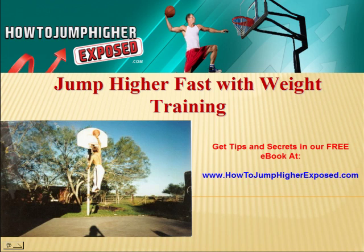Right after this video, check out our free ebook. There's tons of tips and secrets at our website www.HowToJumpHigherExposed.com.